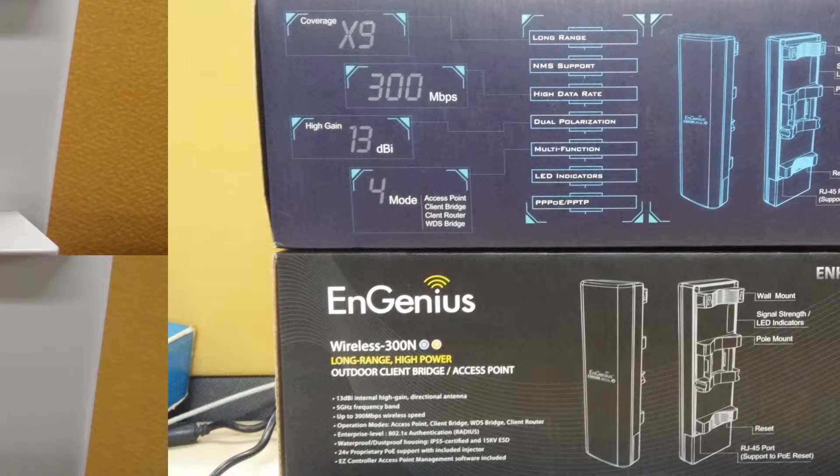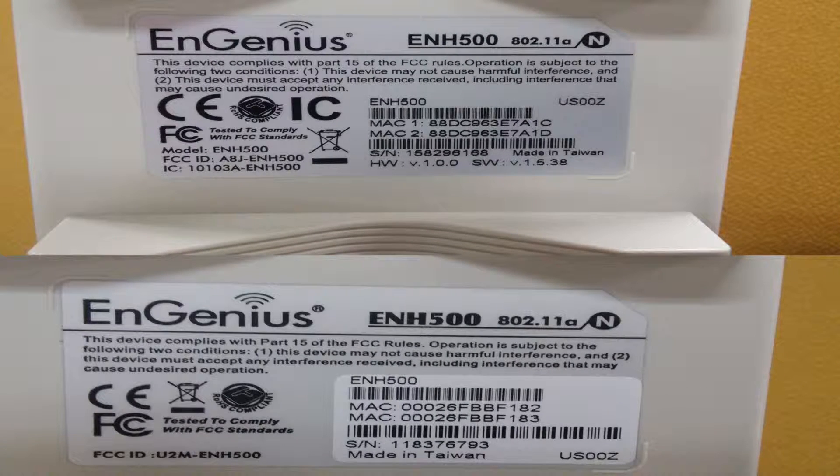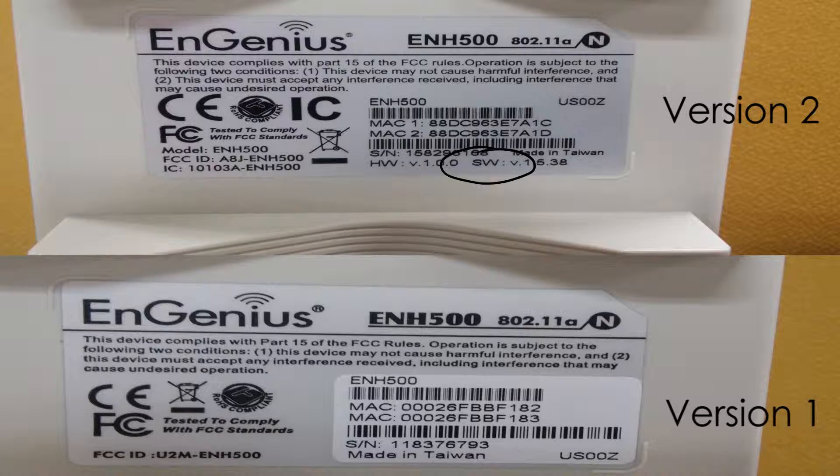We can also determine the version by looking at the sticker at the back of the unit. You will know that it is version 2 because it indicates an SW version. Otherwise it is version 1.